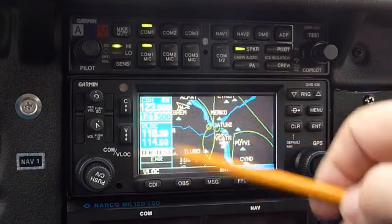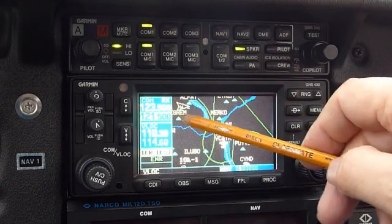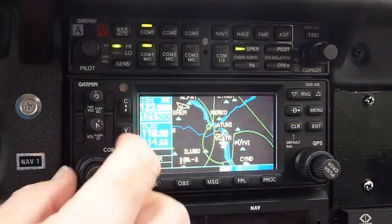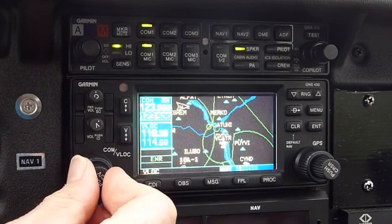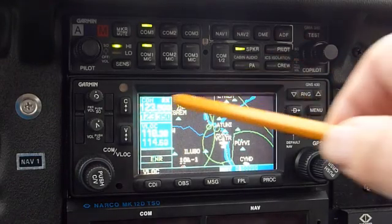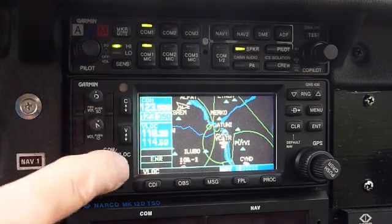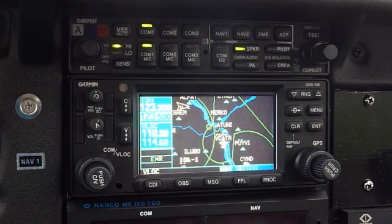You can actually direct the sound to the speakers if people don't have a headset. Now if we wanted to change frequencies, let's dial 123.35 using these buttons — the big button dials the whole number frequencies and the small one dials the decimal. Before switching it over, let's disable the squelch to get rid of the noise. There we go — the noise goes away.